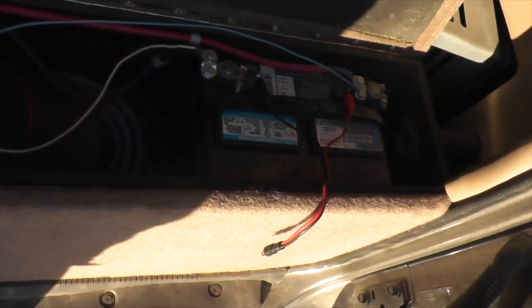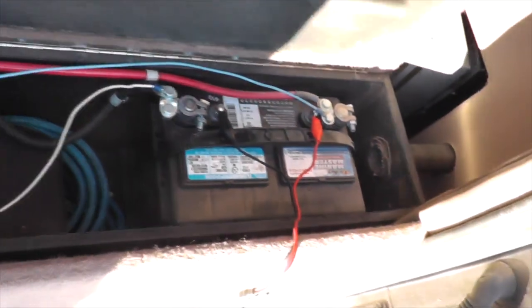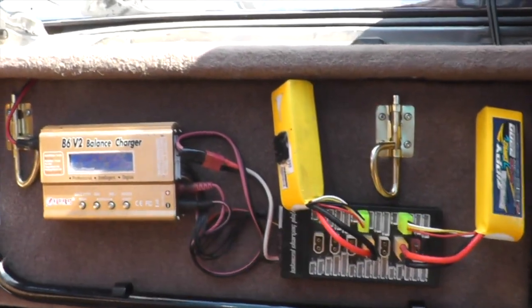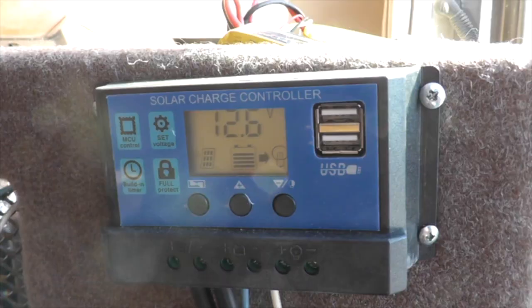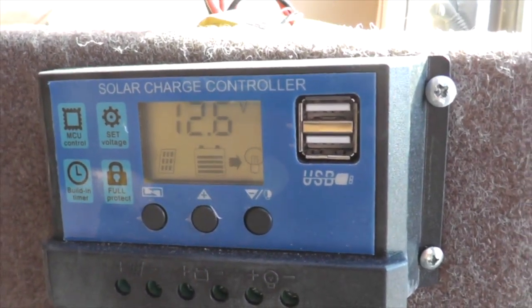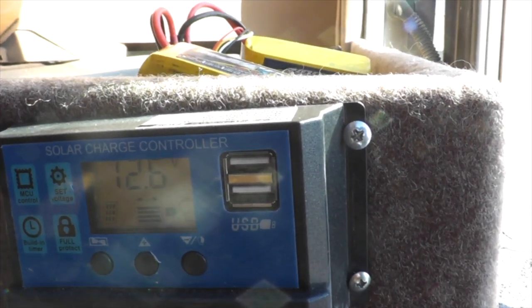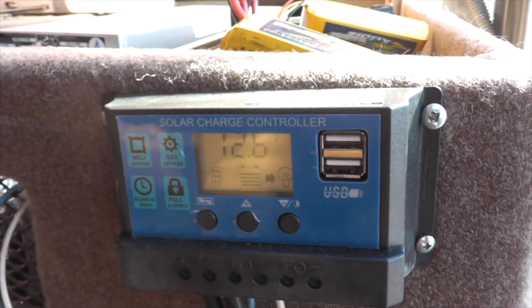I've got my balance charger connected directly up to the battery terminals. I've got two 2200 mAh batteries connected up right now, and I'm charging at about 5.5 amps. When the batteries are charging, the voltage will drop a little bit, because I'm pulling about 5.5 amps out and I've got about 4.5 to 5 amps going in. So it drops a little bit, but it's more than enough to maintain the battery charger.